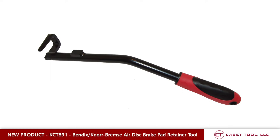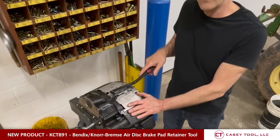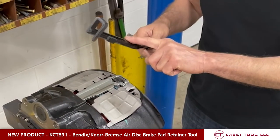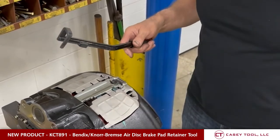What I have here is a Vindex Norebremza air disc brake caliper setup, and I want to show you a new tool for servicing these disc brakes. It's the KCT 891 air disc brake retainer removal and installation tool.